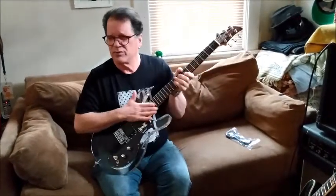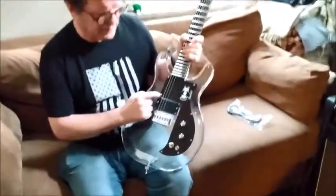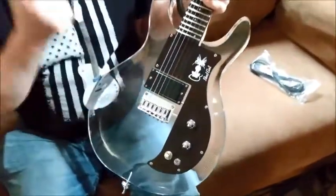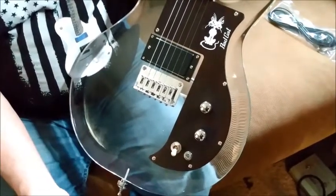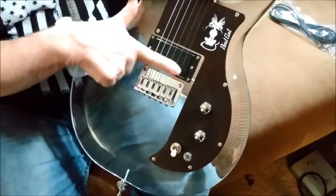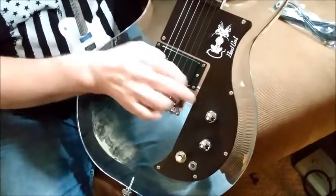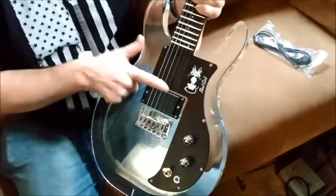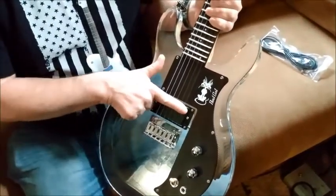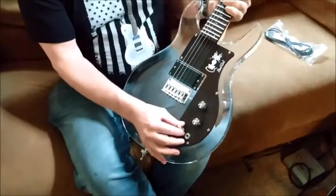These are the stock strings — I think they put 10-to-46s on here. It has a single humbucker. However, with the switch, it will activate the rear bridge single coil in the center position as the humbucking mode, and in the front position it gives you the neck-side single coil. And there's a master volume, master tone, and jack.